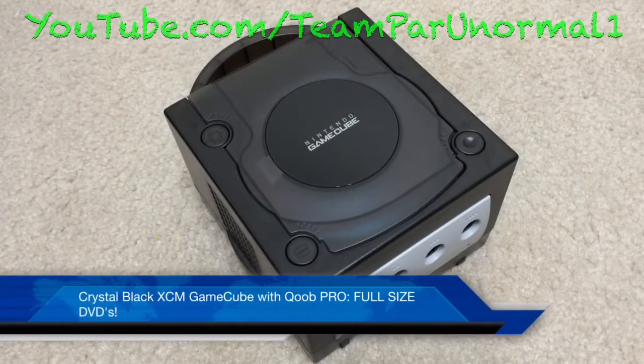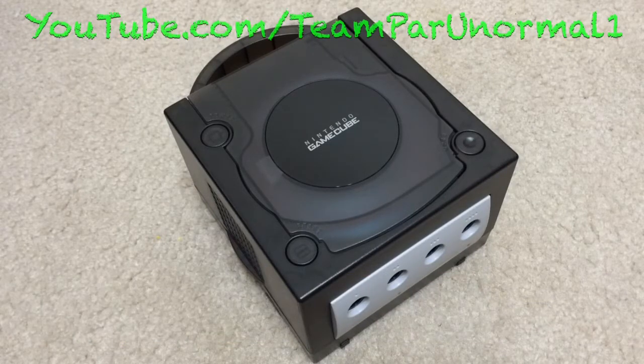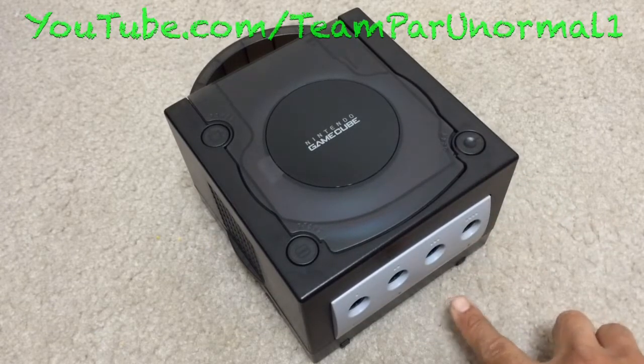Alright guys, got another custom GameCube for y'all. The other day after watching Metal Jesus Rocks' video of his friend with the custom Xbox, I figured I'd show off my other GameCube that I have yet to show off. It is an XCM Crystal Black Viper full case, meaning it has the top and the bottom.